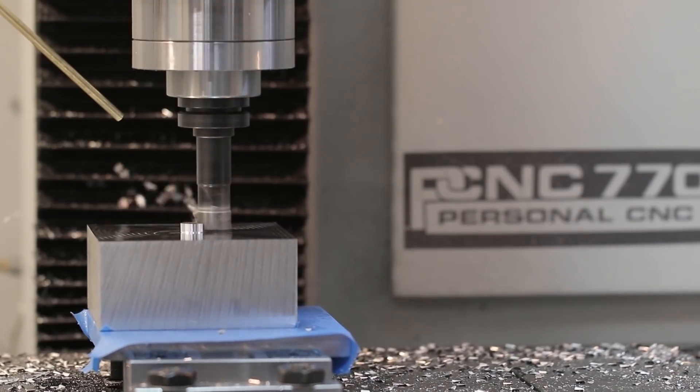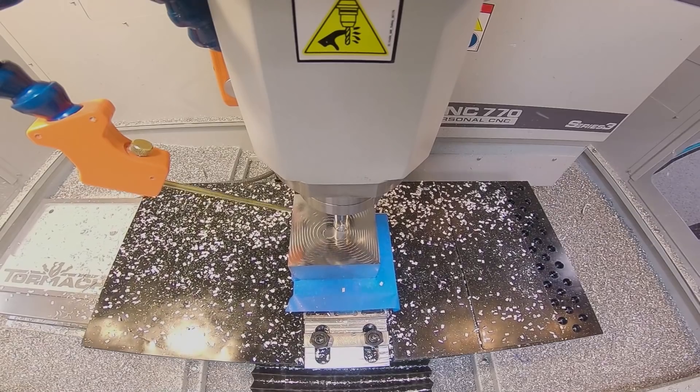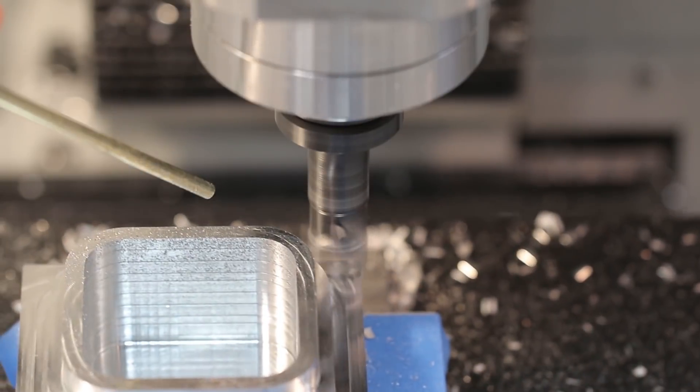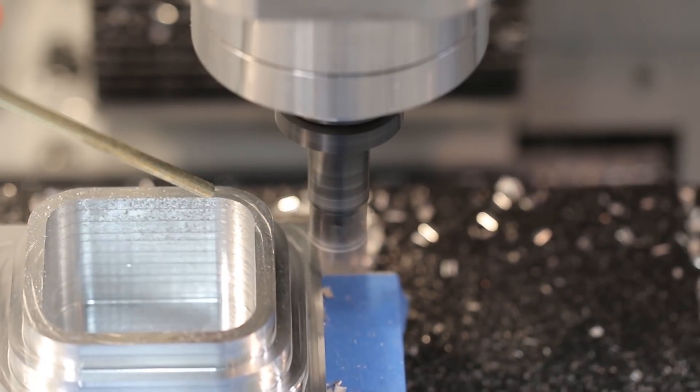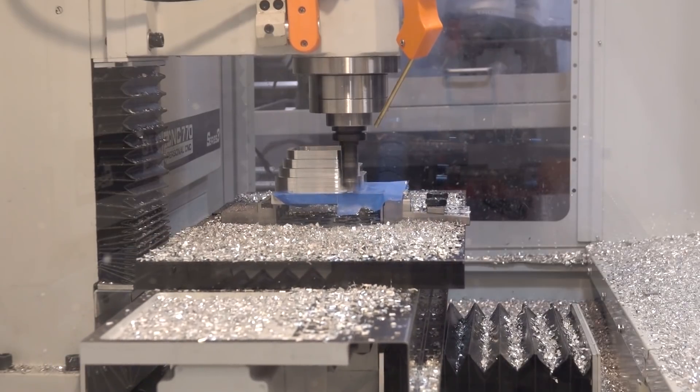Toward the end of this video, we start to show just how capable this technique is. Think of it kind of like vacuum work holding — once you've got, say, a six by six inch surface area of super glue holding onto it, you can really wail on these parts. We show that off with a shear hog in this video.